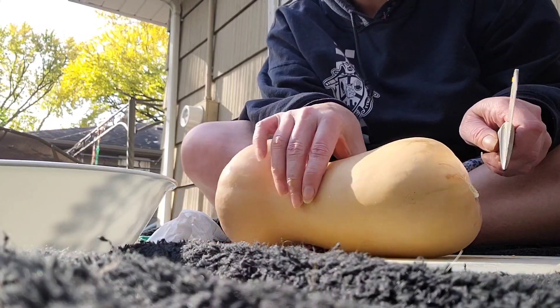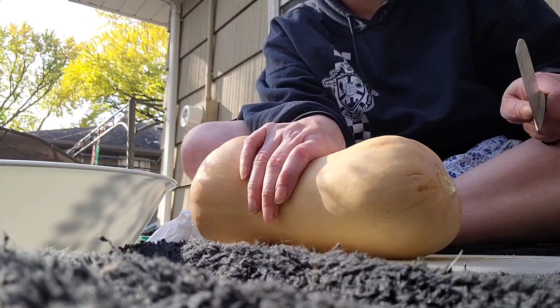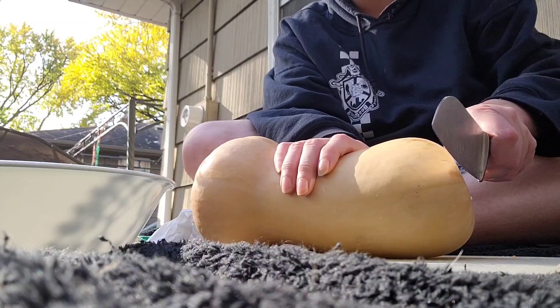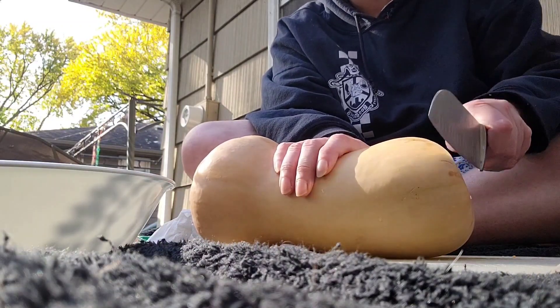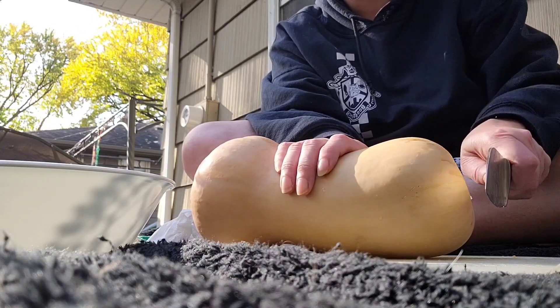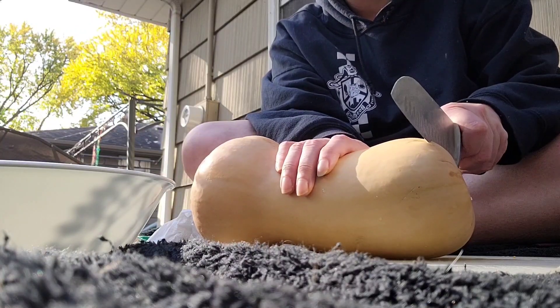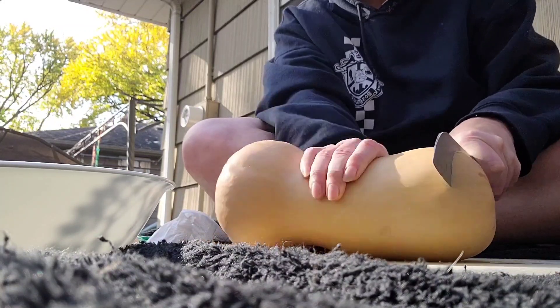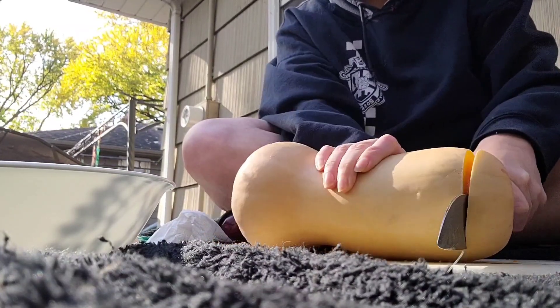The easiest way to cut a butternut squash is to remember: you're not moving the knife, you're moving the squash. If you try to slice through a squash with the knife it's hard, but if you just rock the squash back and forth it'll slice right through — super easy.